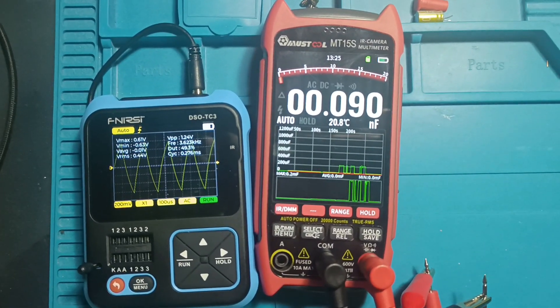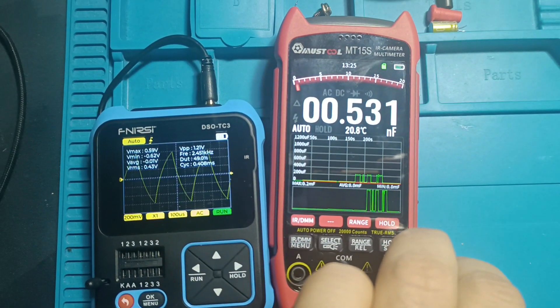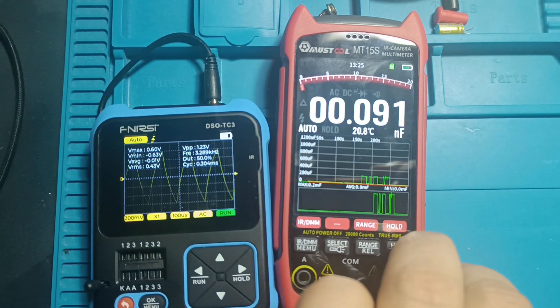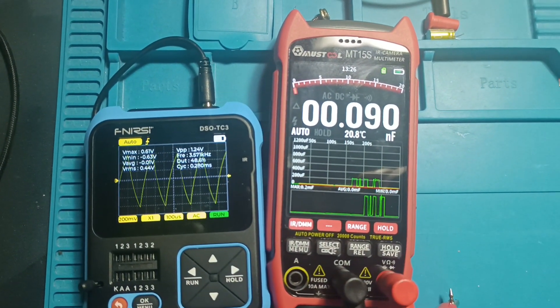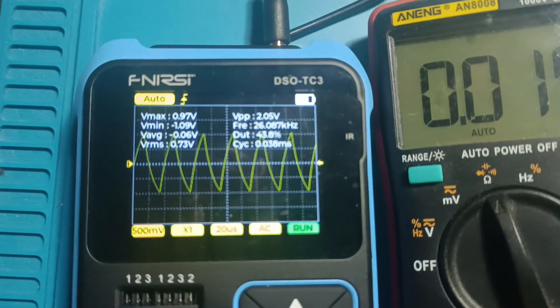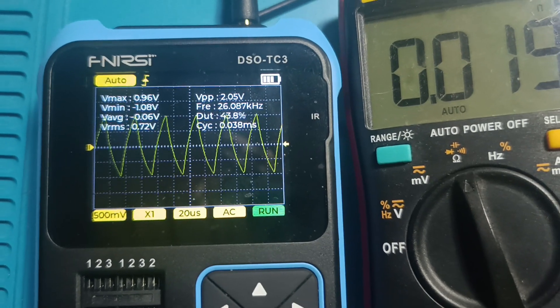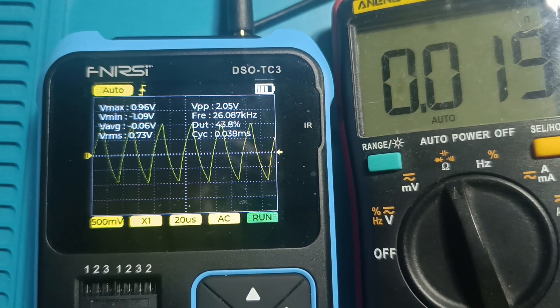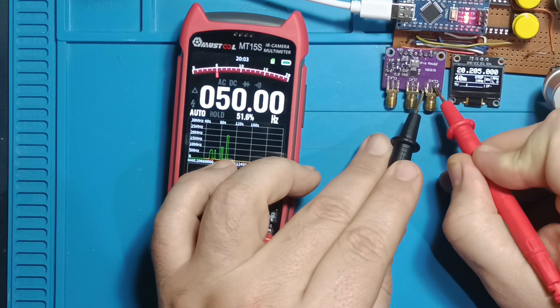However, despite this feature, it does not measure ESR (equivalent series resistance) or other parameters, meaning that even with accurate capacitance readings you can't be sure if a capacitor is fully functional — you get just a general clue about its condition. This limitation is typical of most handheld instruments, like the Aneng multimeter which has long been considered the best buy by many larger YouTubers.